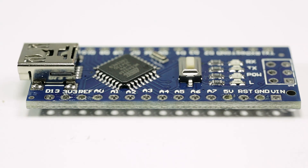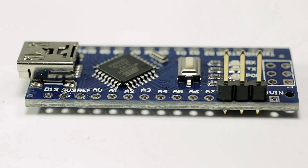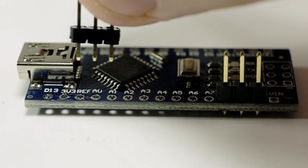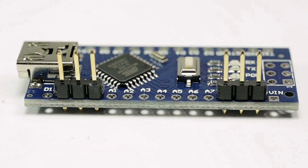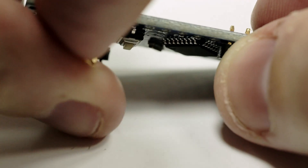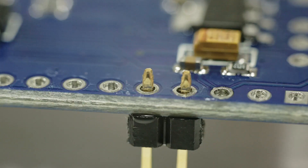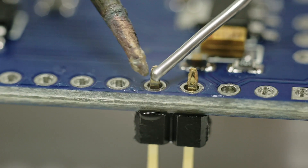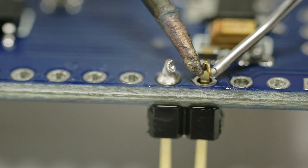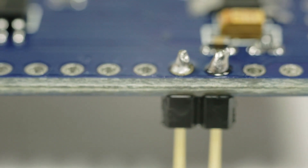Place one of the three-pin headers over the ground and five volt pin holes — there's going to be one hole in between which we're not using. Then place the next three-pin header over the 3.3 volt, the reference hole, and the analog zero hole. Lastly, take the two-pin header and put it in the D2 hole and the ground hole. Once all three headers are in, flip it upside down to access the underside of the board and solder them. Make sure none of the solder crosses from one pin to another so you don't short circuit the board.